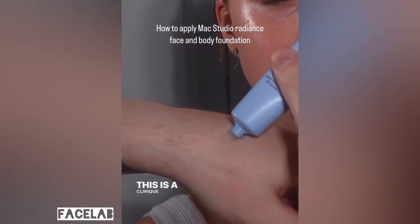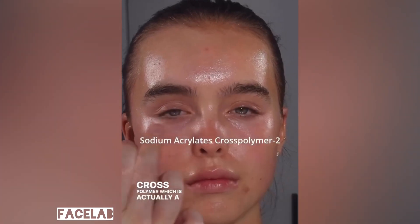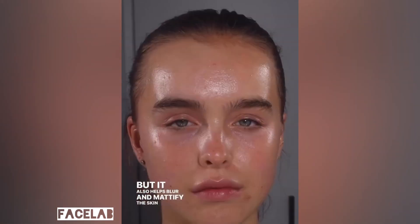This is a new addition — this is a Clinique Pore Defying Primer. This is water and glycerin base with a high amount of a cross polymer, which is actually a water absorbent spherical powder. It's going to be great for any humidity or sweating, but it also helps blur and mattify the skin without being overly drying.